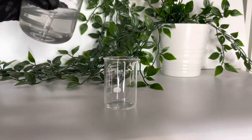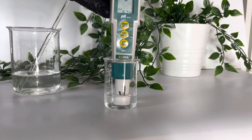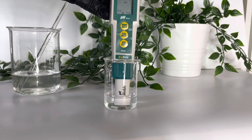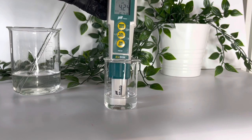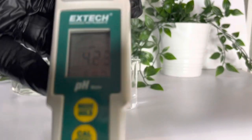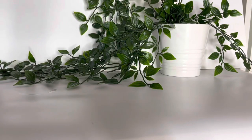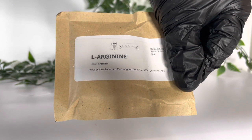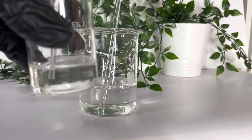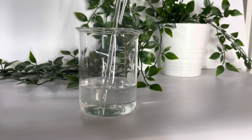Pour a little of the toner into a separate beaker, make sure you've rinsed off your pH meter, and then just pop it in to take the initial reading. At the moment we're reading just a little bit low. We want a pH between 4 and 5 for the AHA, but I also want it to be a little higher than 4 because of skin pH.